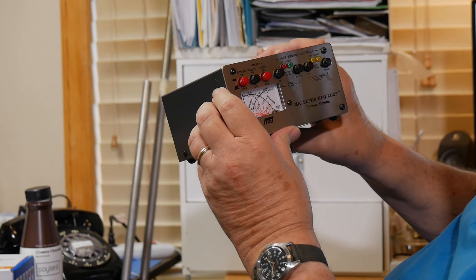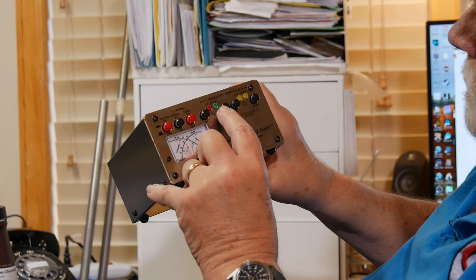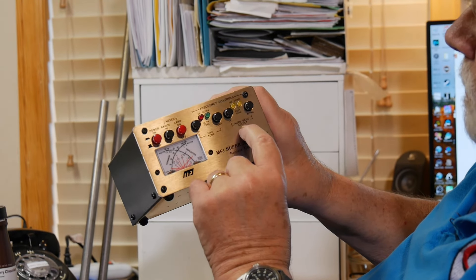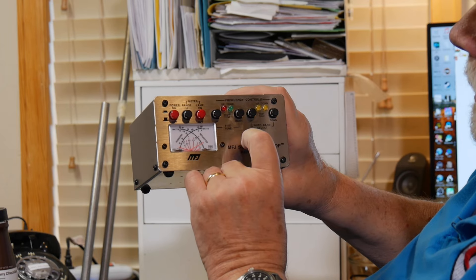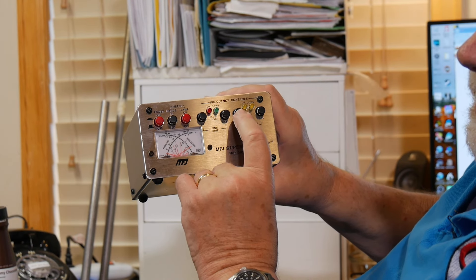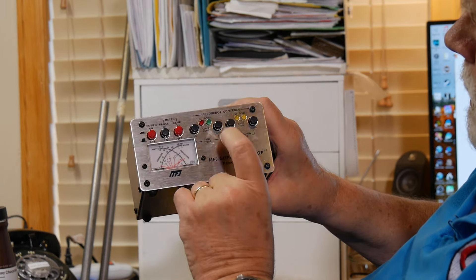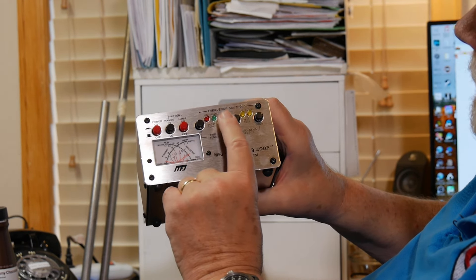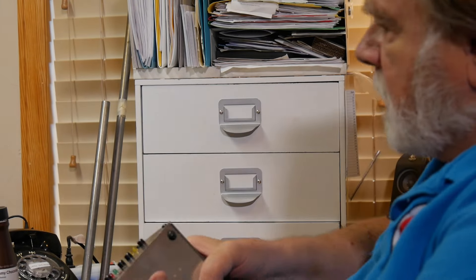We've got an SWR meter, power on, range, high, low, lamp — that's just for the meter. Up and down are for fine tuning, and auto band select up and down. What you will do is semi-automatic band selection, and you'll get used to this after you've used it for a while. If you are below the frequency you're now operating at, you can hold the key down, push up, and it will find a point and stop. Then you can use the slow tune, which are just push buttons. This is about the only mag loop antenna I've seen that you can truly operate remotely.